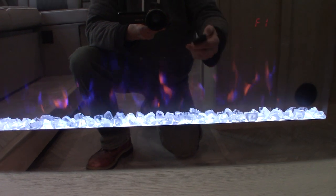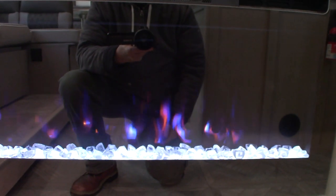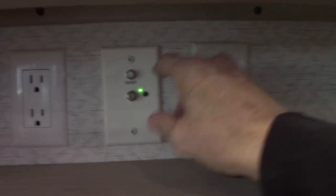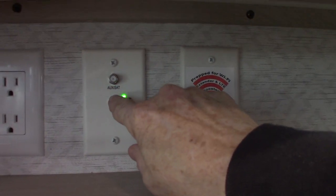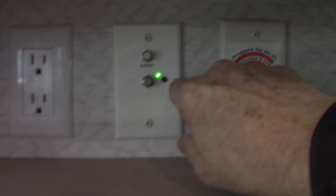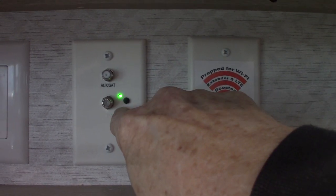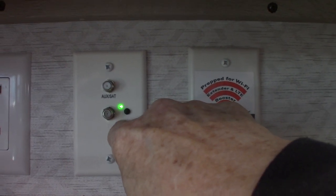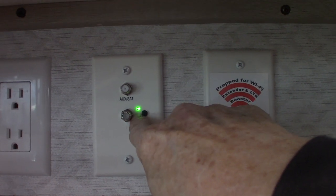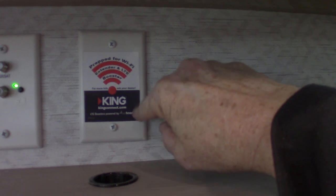There's also a timer on the fireplace so you can set it to turn on and shut off when you want. Down here is where you hook your TV up to your TV coax cable. You want the digital signal booster for the antenna in the on position when you're using it.